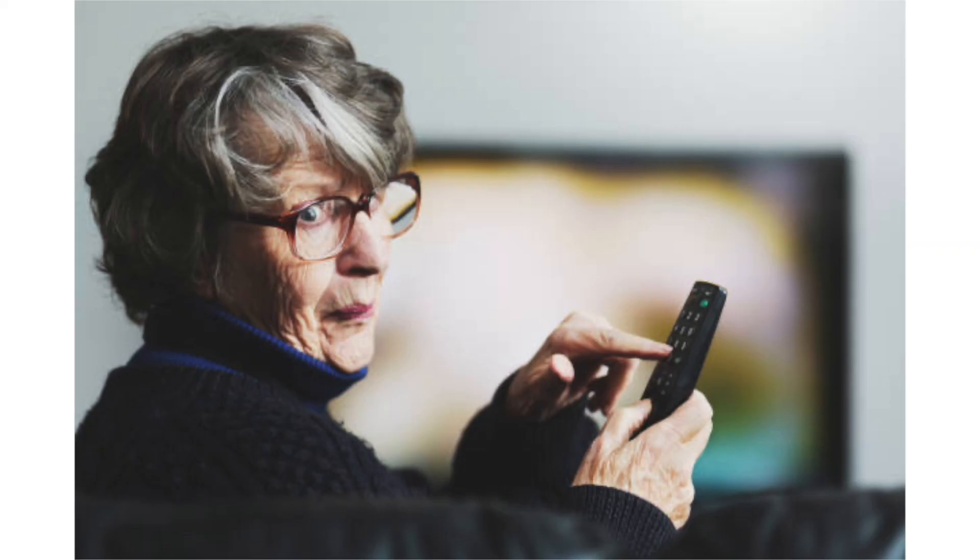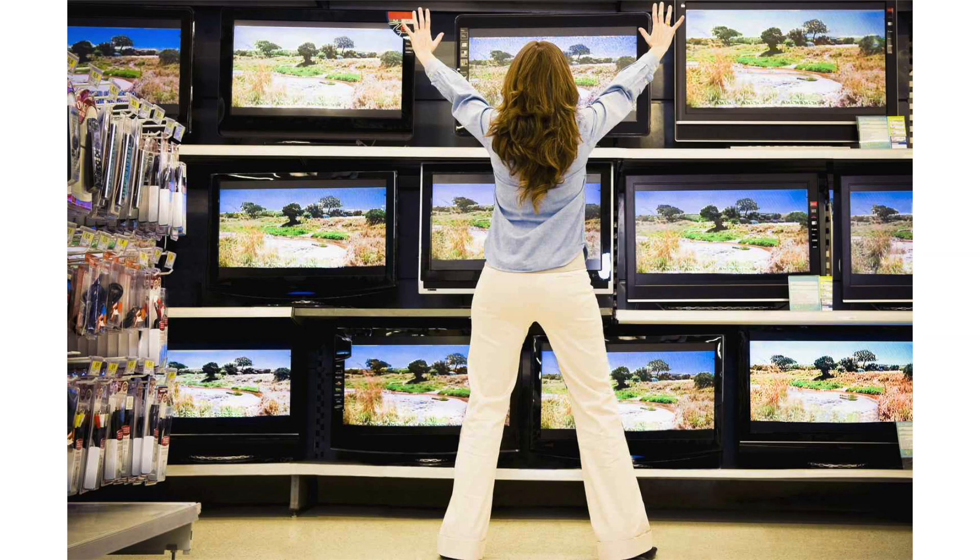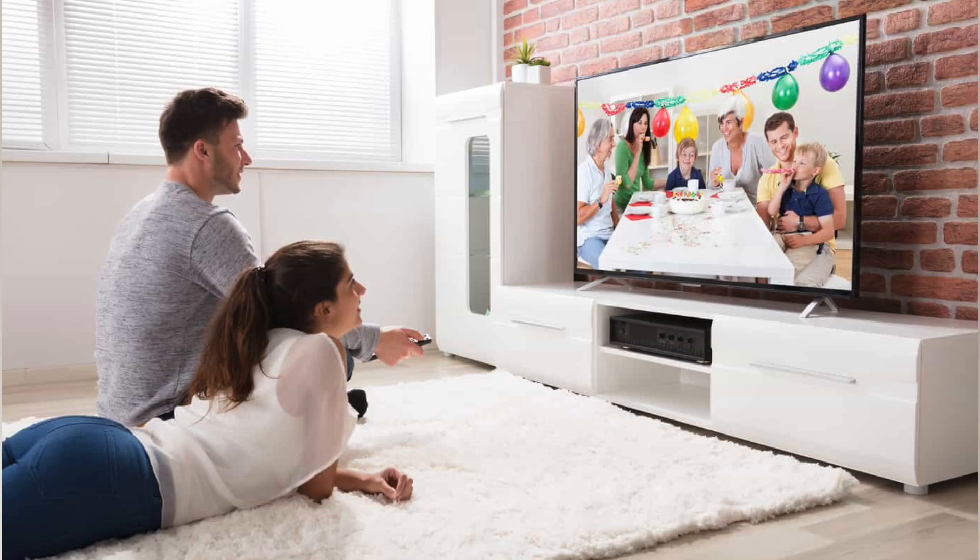It can be really frustrating if you try to watch TV and you find that it's having trouble connecting to your Wi-Fi, or it doesn't have an internet connection at all. So instead of buying a new TV, I'll show you a few different things that you can try to see if it helps get it back up and running again. In today's tech video, I'm going to show you how to fix your Roku TV if it won't connect to internet or Wi-Fi.